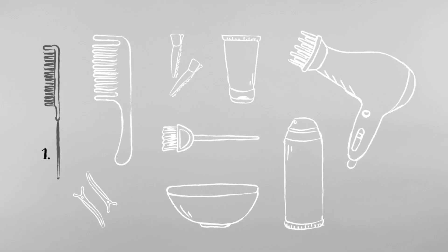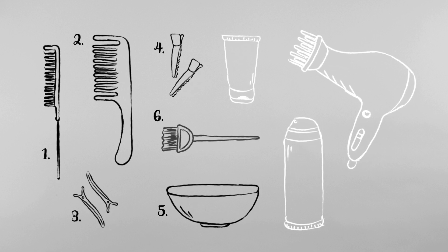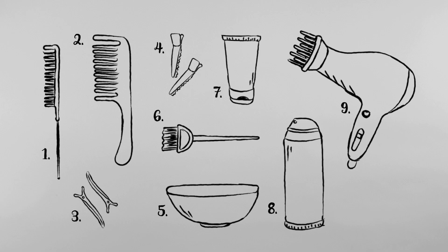Sounds like a case for Mario the Hair Fixer. All he needs is a tail comb, a rake comb, sectioning clips, hair clips, a bowl, a tint brush, maximum hold hair gel, gel wax, and a blow dryer with a diffuser.